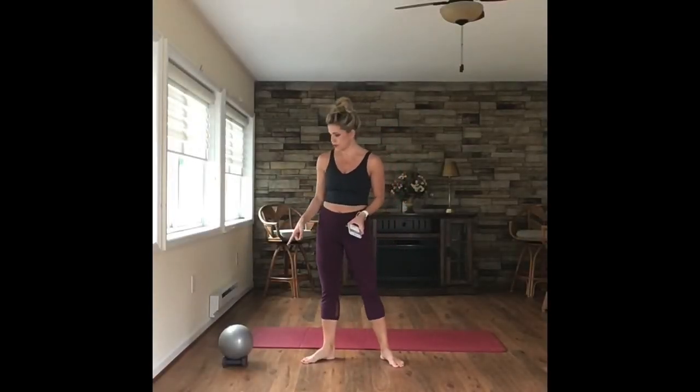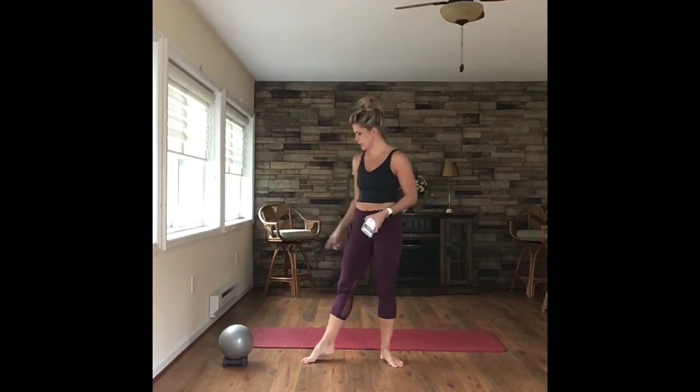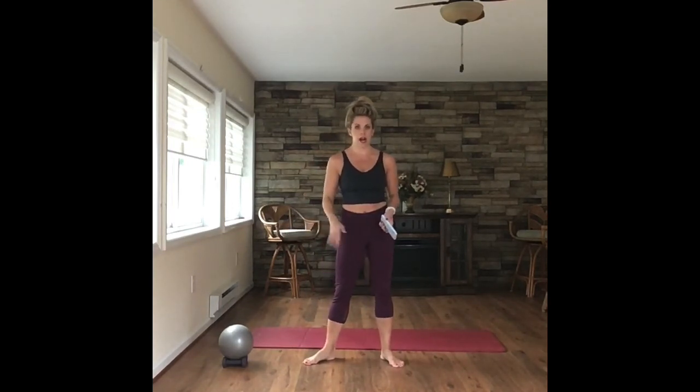Alright guys, we have a core and arms workout today. You're going to use your ball, set of weights, and a mat. We are going to incorporate a little bit of lower body when we work the arms, so if that ever gets to be too much, feel free to take it out. But remember, you're going to burn more calories when you work upper and lower body together. Alright, so we're going to get started right away here.